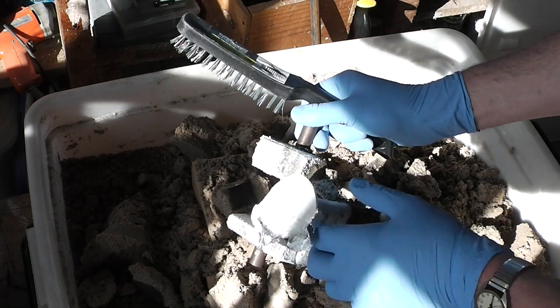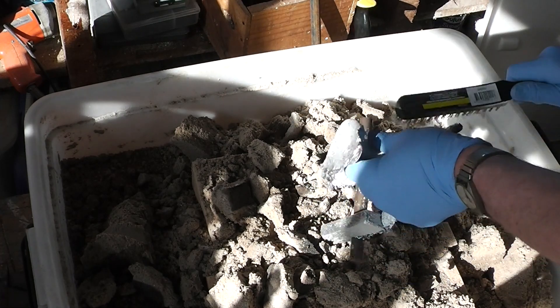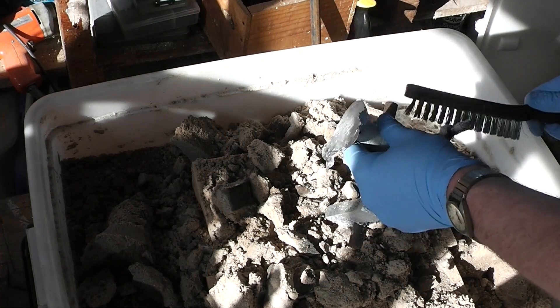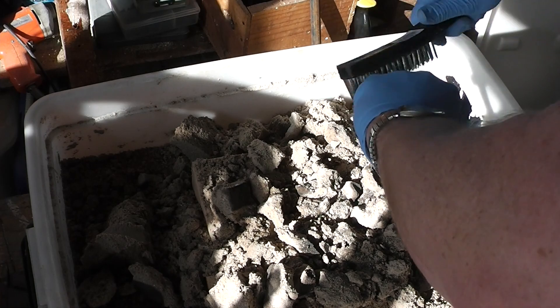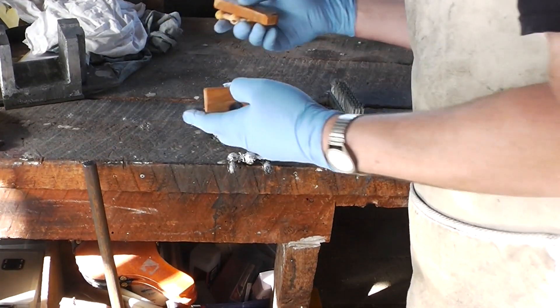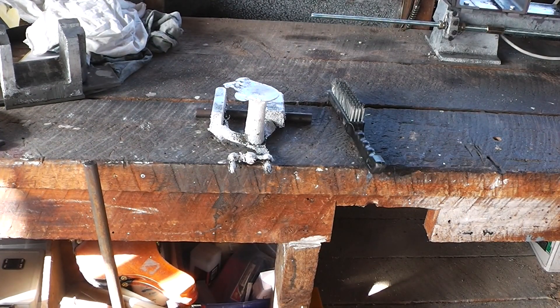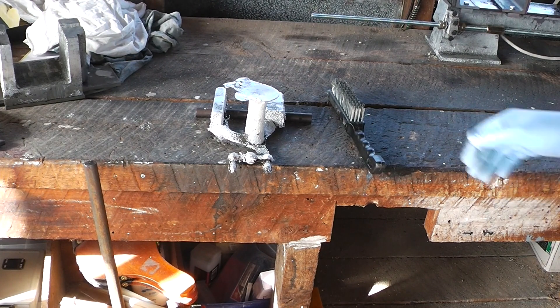With the blow torching I'm getting a very nice finish on these. Now that I've got good castings I'll put these into the box with all the other patterns.